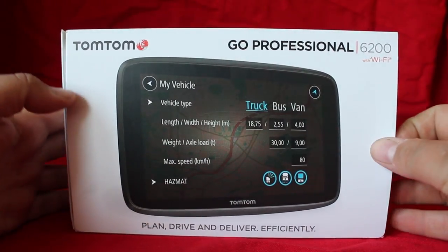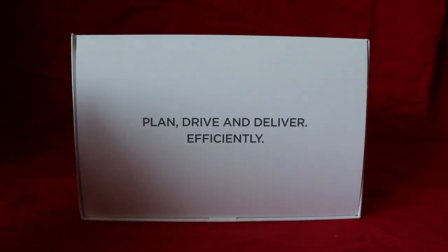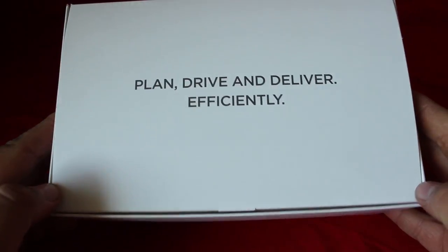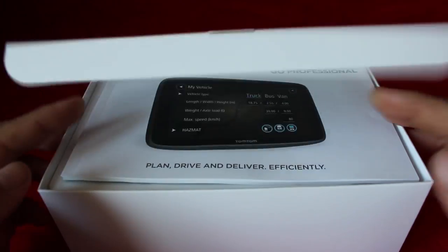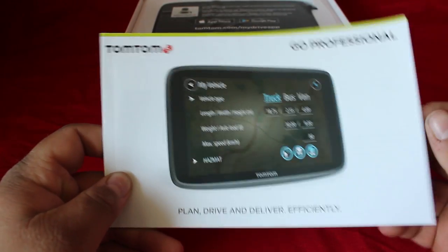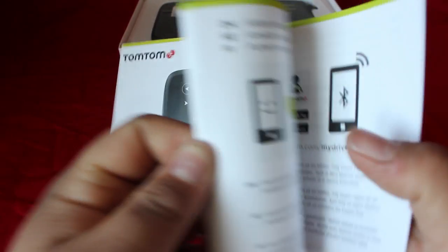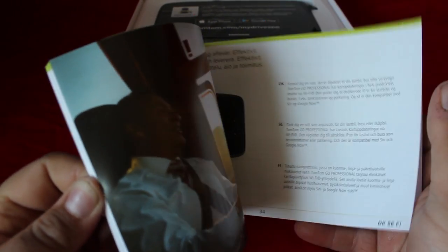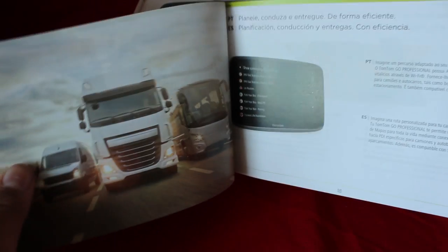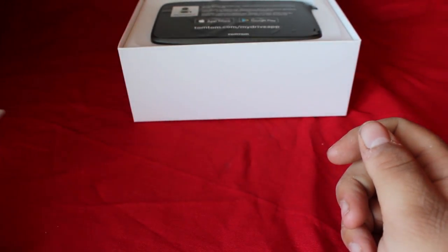Good morning everybody, my name is Luke, welcome to my channel. In this video we're going to be opening and giving a quick review of the new TomTom Go Professional 6200. As you can see I'm just about to take it out of the box. The first thing you see is the instruction manual — no one ever really reads it, but it's there in loads of different languages including German and French.